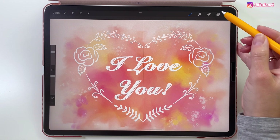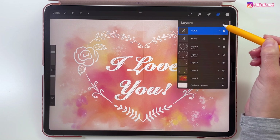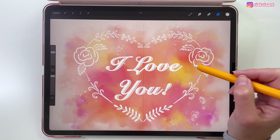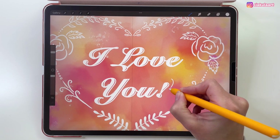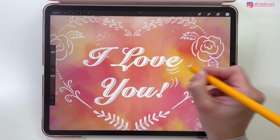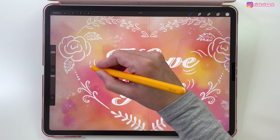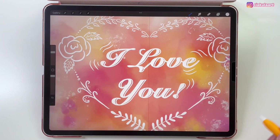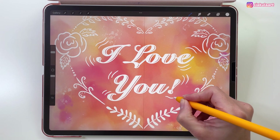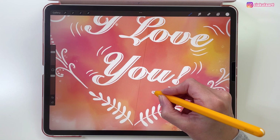Now we're going to draw some more details around the letters. Let's tap on the first text layer and create a new layer above it. We're still using the Technical Pen brush and we can just draw some lines around the words. Now we can draw some small objects — I'm going to draw some flowers and some hearts.